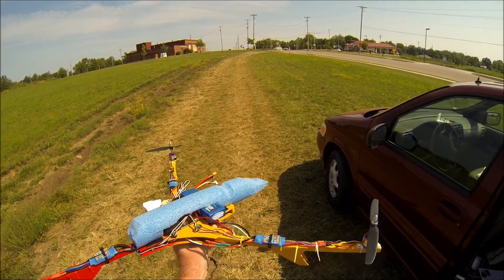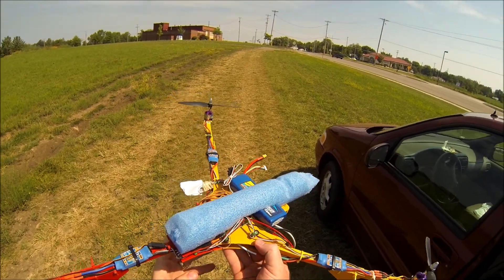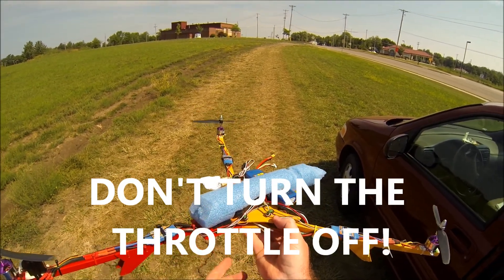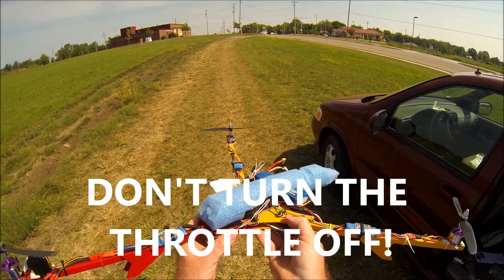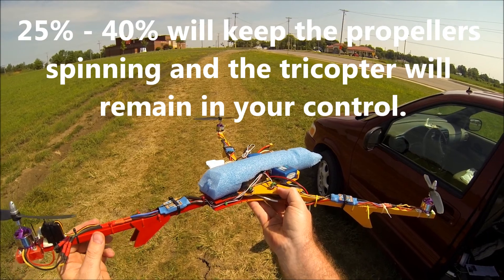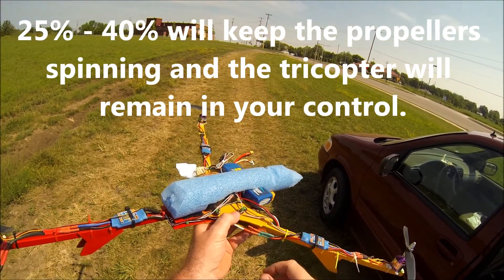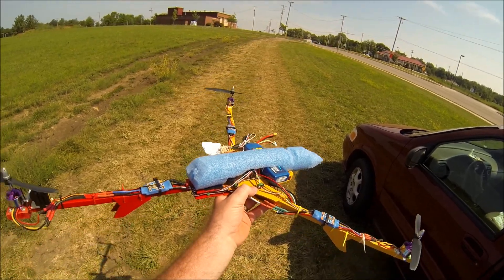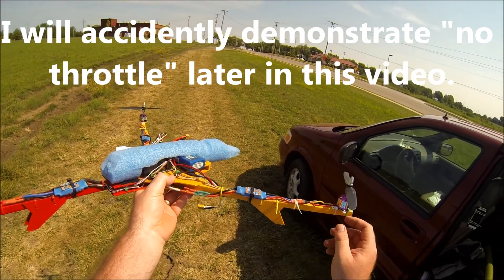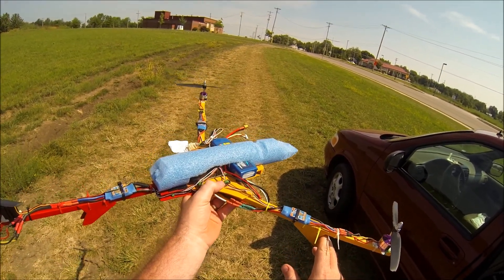Give it throttle to try to catch it so it doesn't come crashing down. The main thing to remember is you don't want to turn your throttle off — just lower it, drop it down about 40 percent. That way the propellers will stay spinning and it will still be responsive to your directional stick. If you turn it all the way off, it will not do anything — it'll just fall.